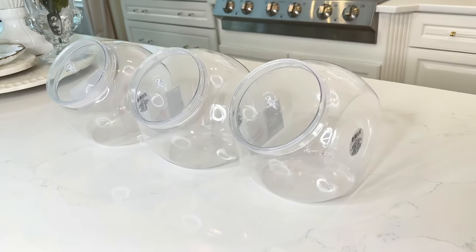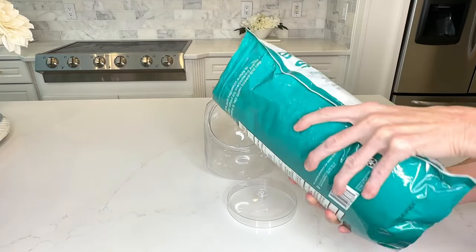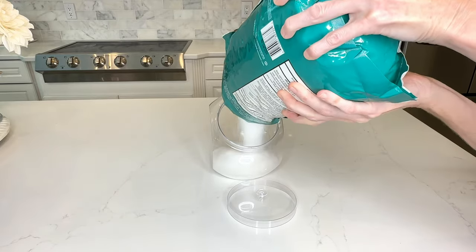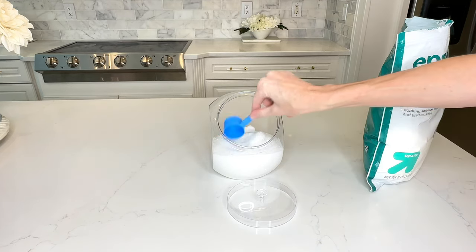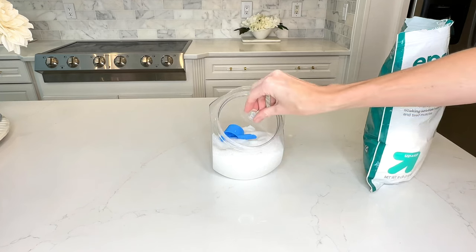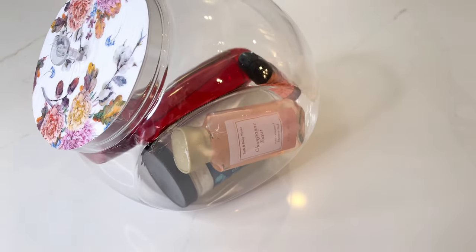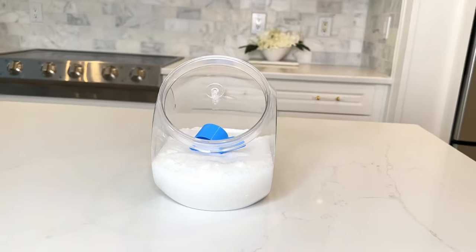You can store so much more than cookies in these Dollar Tree plastic cookie jars. I poured some Epsom salts into my plastic cookie jar — I was able to fit half the bag inside — and then I placed a little measuring scoop right inside. How fun would this be to set right next to your bathtub? You could also put some bath bombs or small bath soaps in here. This would be such a cute way to store and decorate with your regular bathroom items.